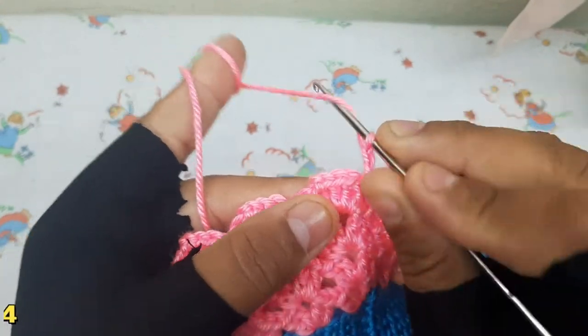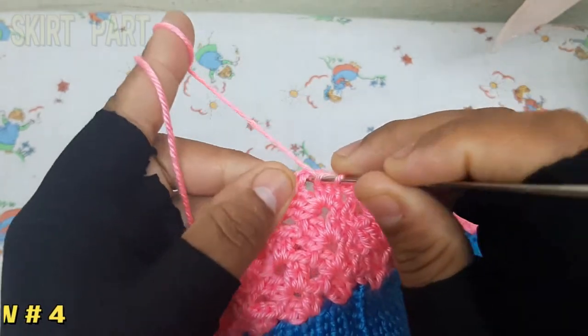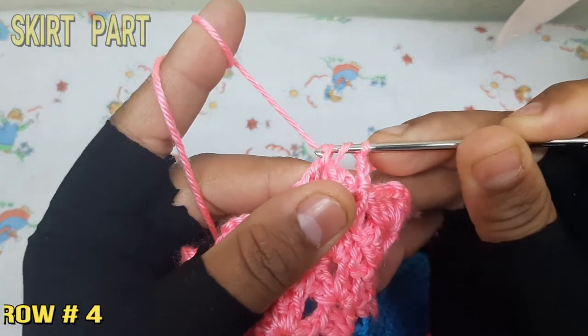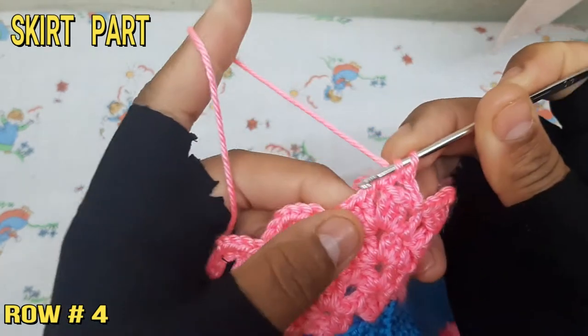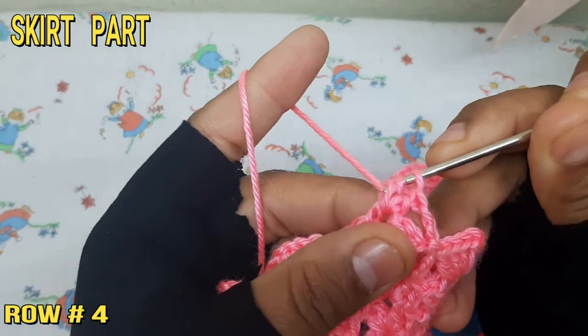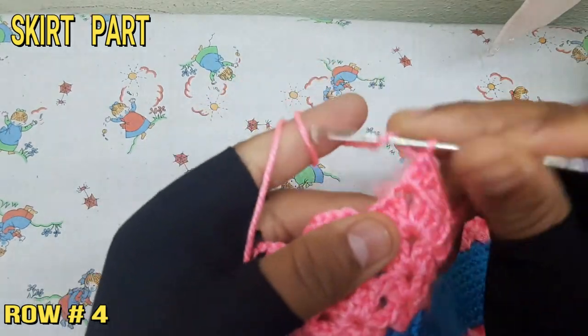The 4th row starts with 3 chain and attach to the loop with double crochet, make 3 double crochet, then make 2 chain and attach to the same loop and make 4 double crochet. Follow this pattern and complete the 4th row. The 4th, 5th, 6th, and 7th rows are the same in pattern.